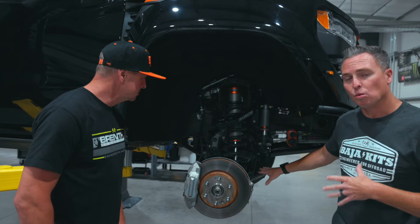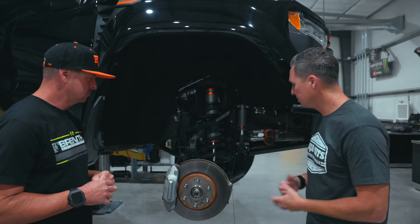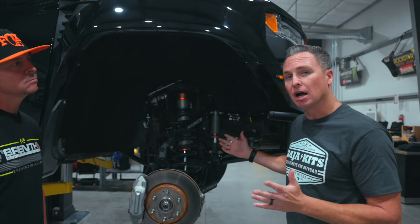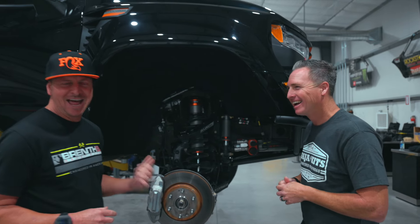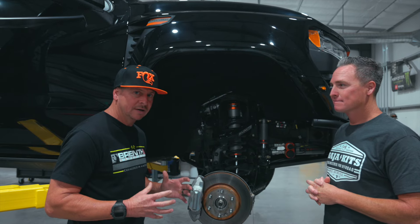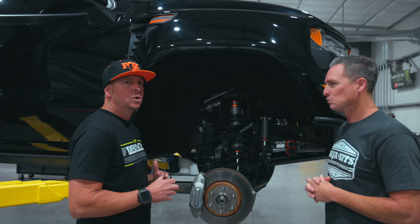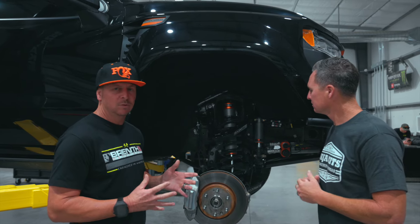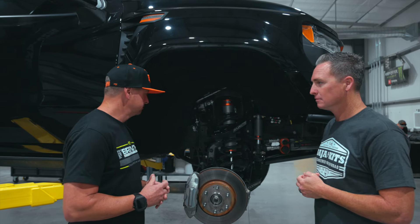Next up, we have our lower control arm weldment. It's a large steel welded arm — and backing up — it's three inches wider to each side, so six inches wider total. It's got 14 and a half inches of wheel travel, and that is 100% usable wheel travel. You cycle it and you will actually measure that. Any other competitor out there will not have that actual travel — it may say it has 14 inches of travel, but the usable is closer to 13.